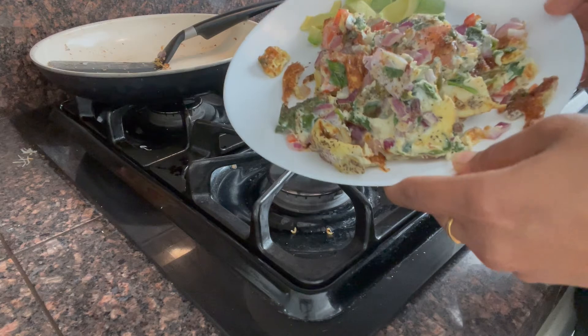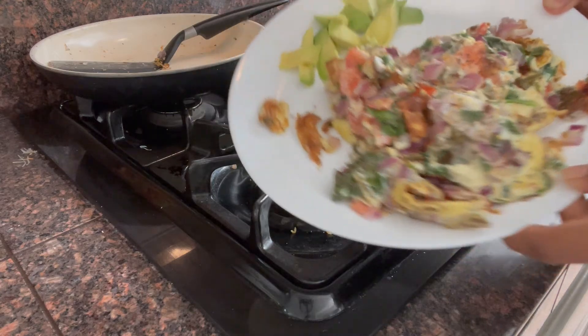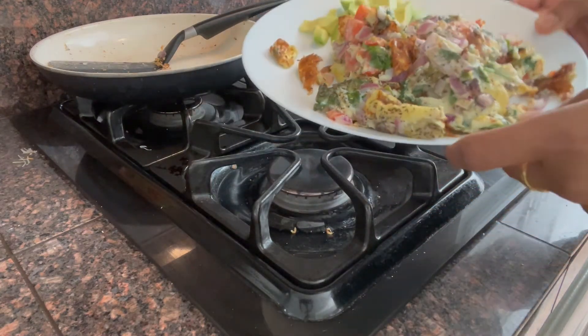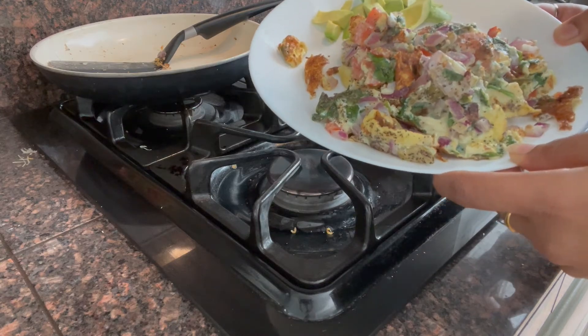So this is my omelette scrambled — I am going to add avocado. I am going to put my breakfast in the middle of the day. So if you like this video, like, comment and subscribe. Thank you so much. Bye!